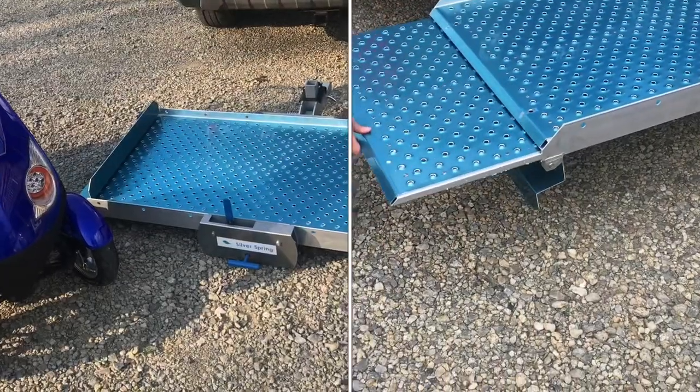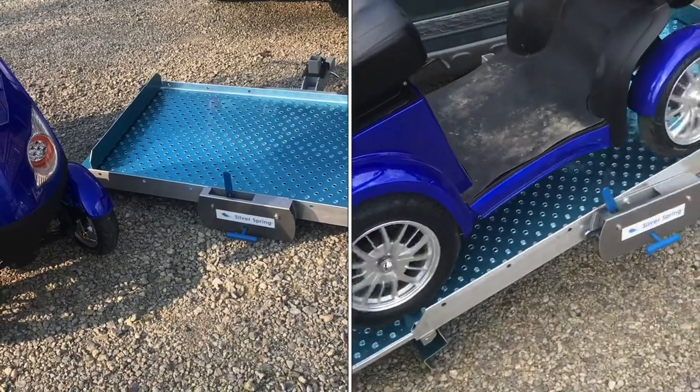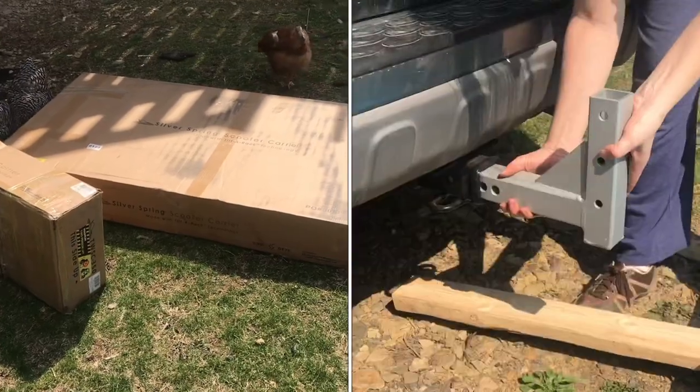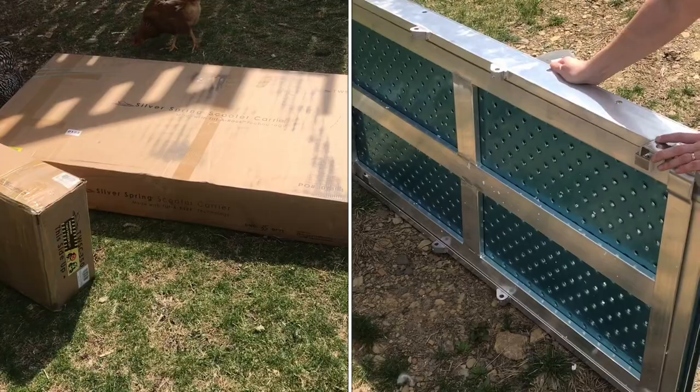In this video I'll give you a review of the Silver Spring scooter carrier. It has some issues that we couldn't tell just by looking online. We just got a Silver Spring scooter rack which is a carrier for the back of the car. I'll show you as we install it.